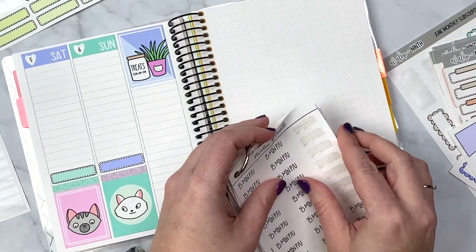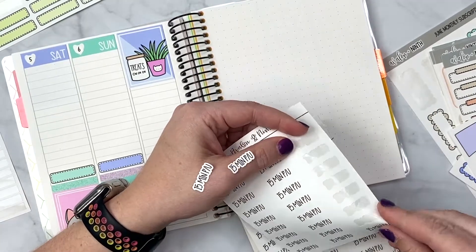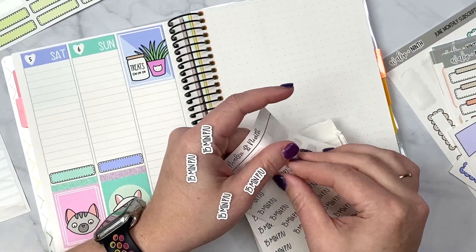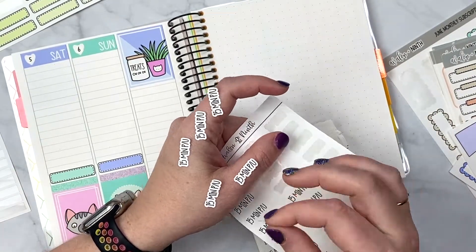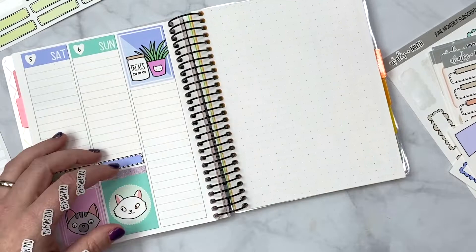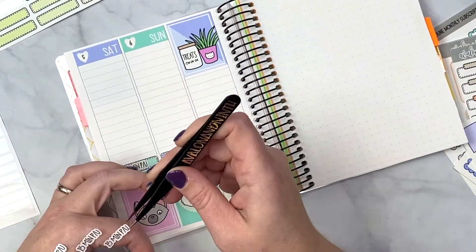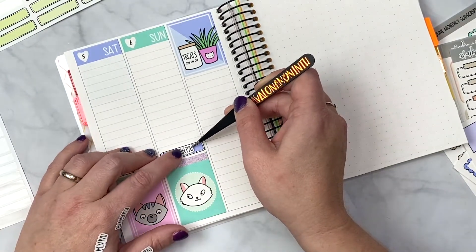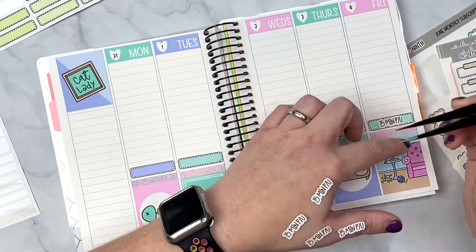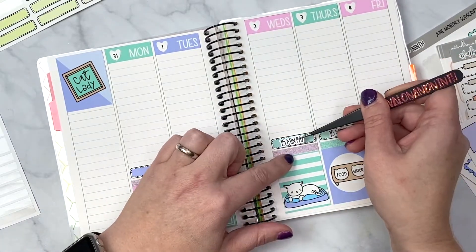Let me pull my 15-minute pickup stickers off here so we can lay them down. I really want to get back into the habit of doing a 15-minute pickup every day — I think it's just going to make our lives easier. I need to start pushing that a little bit more.